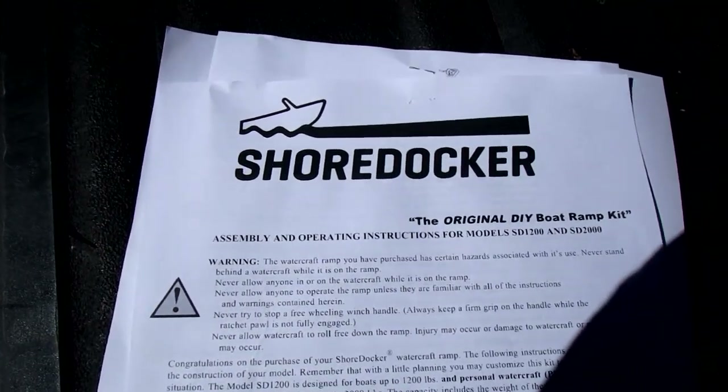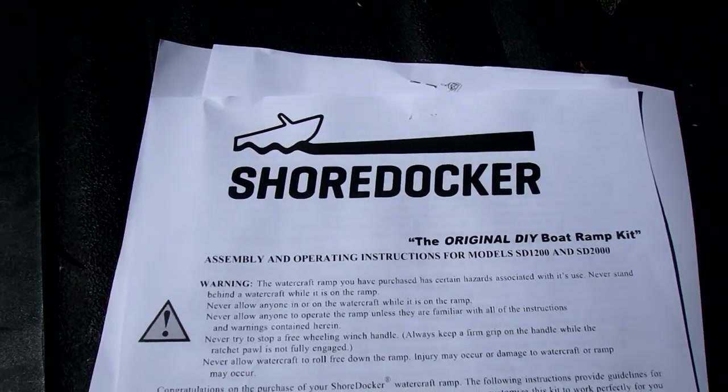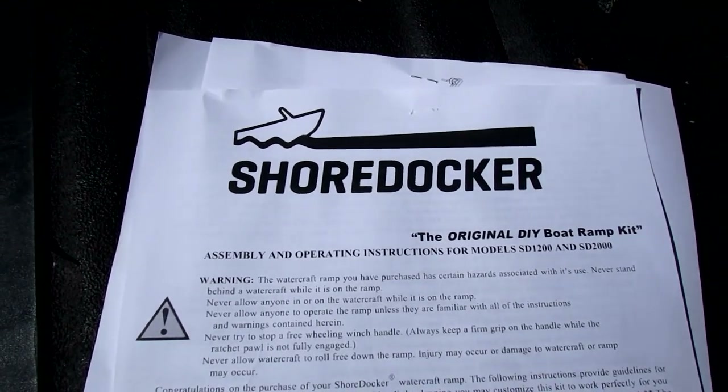Greetings everyone. This is a Shoredocker boat ramp that I'm going to use for a Siren 17 at a local lake.